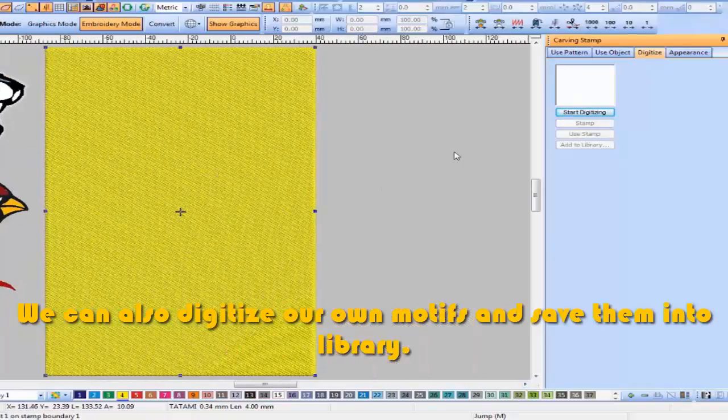We can also digitize our own motifs and save them into a library for future use.